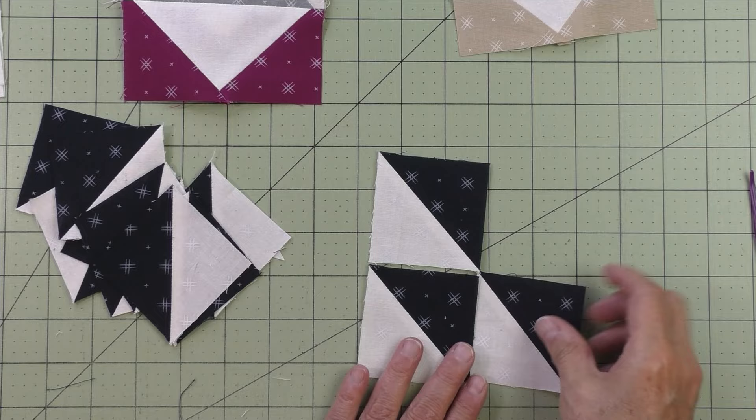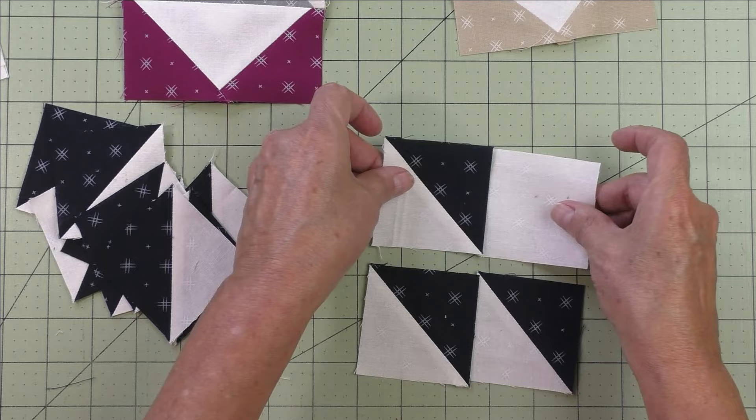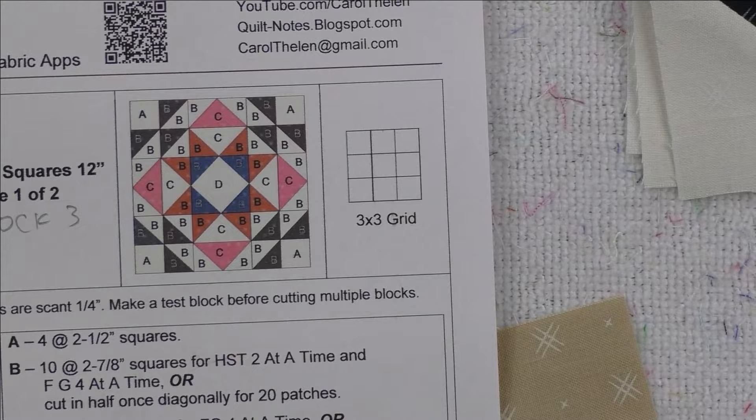Now that the half square triangles are ready, we're going to piece the corner units. Look at the diagram in step five and lay the pieces out — all the triangles are facing in the same direction, and then put a plain square, which is patch A, in the corner. Sew these two together and these two, press the seams, then sew the rows together. Make four of these.